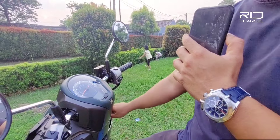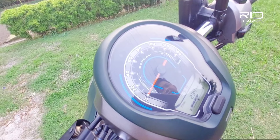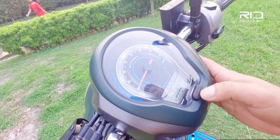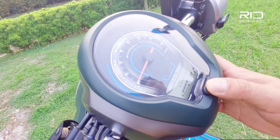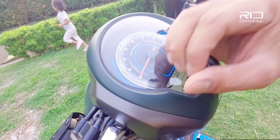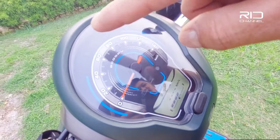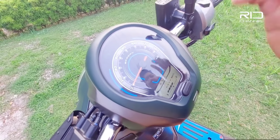Kalau gue nyalain, ini sistem digitalnya — ada tulisan Scoopy, ada indikator jam, bensin, kemudian ada trip, average kilometer per liter, dan jarak tempuh yang udah dilalui. Informasinya udah digital warna putih. Ada juga indikator eco, lampu jauh, lampu dekat, dan sen.